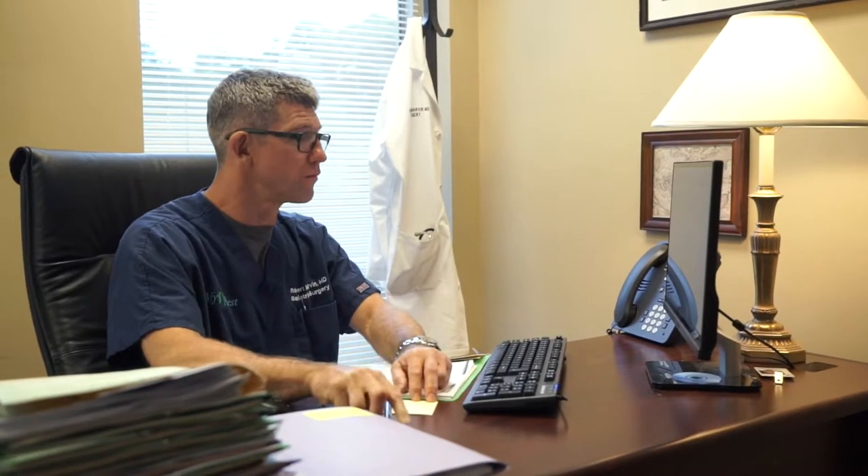Dr. Robert Marvin from Houston, Texas. I'm a bariatric surgeon. I've been in practice since 2000 and I've seen over 5,000 bariatric patients we've taken care of.